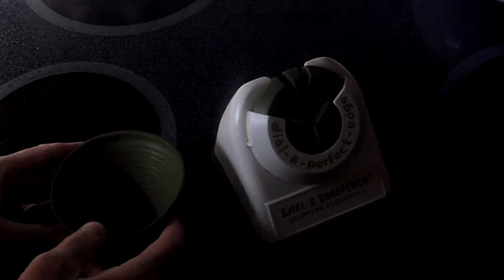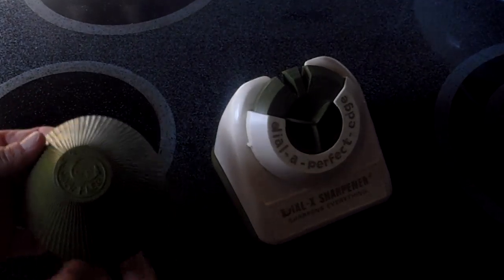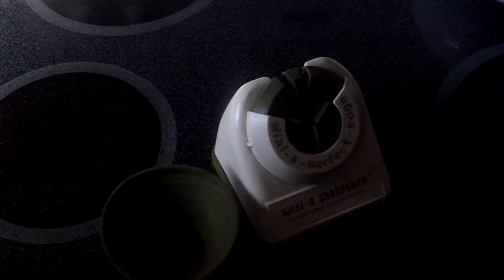It even comes with this snaffler cap remover, and apparently it's only meant to go with the product. My grandparents used to love that kind of stuff.